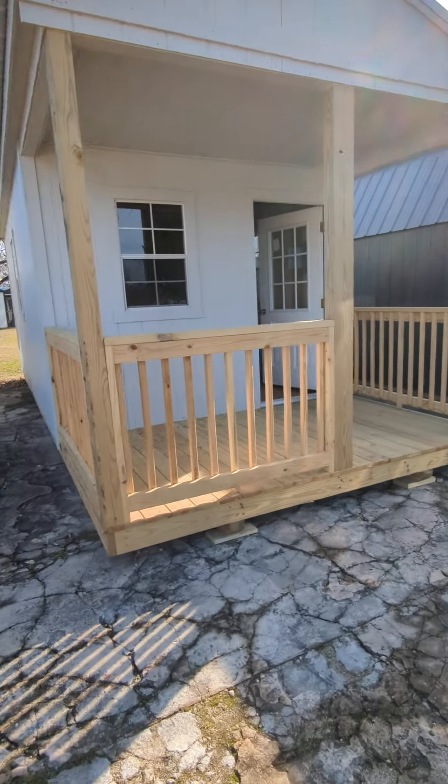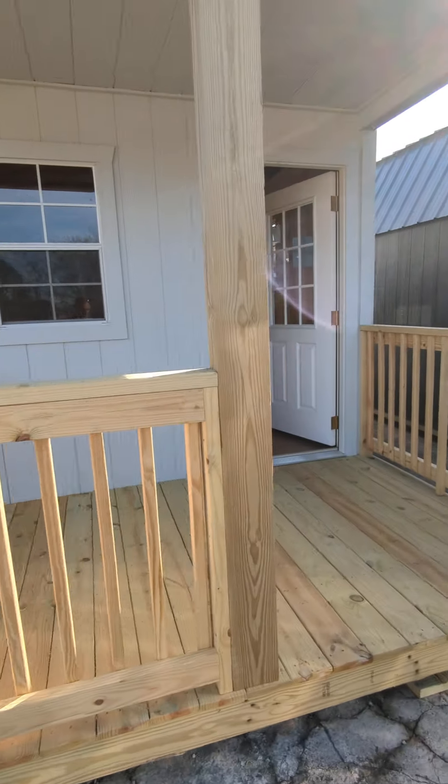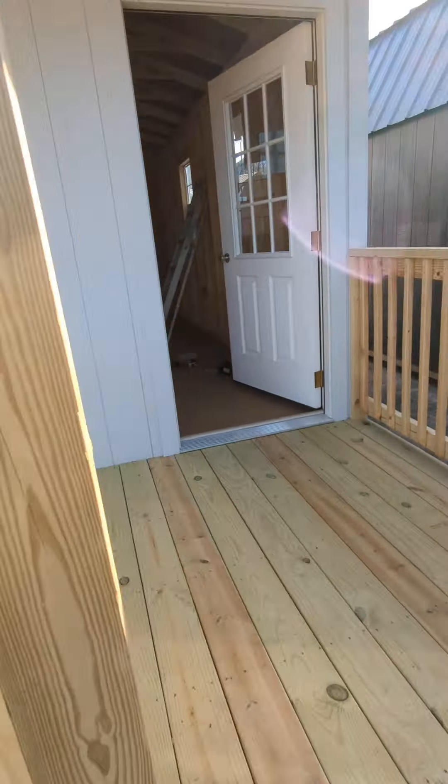Hey, good afternoon, this is Jeremy here with Strongman Structures. I just got a little bit bigger building that I'm going to start using for an office building, and I just want to start wiring it here today and give you guys a little bit of an idea of what I'm doing to get electric into here.